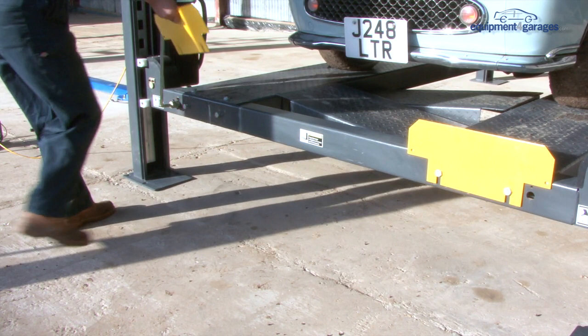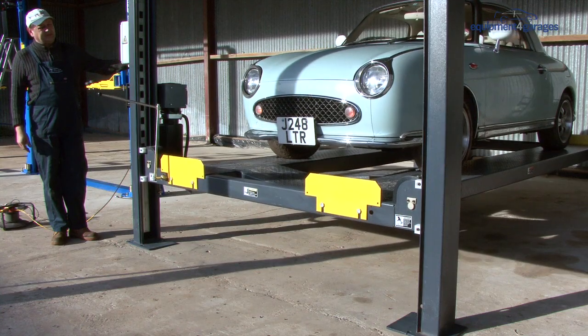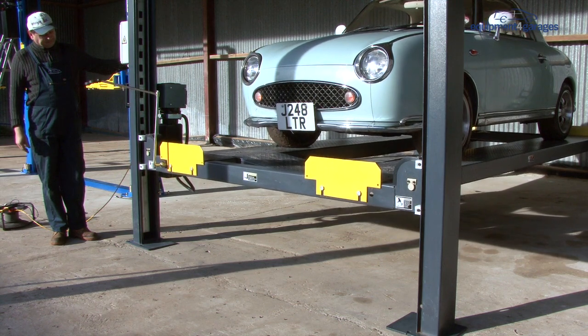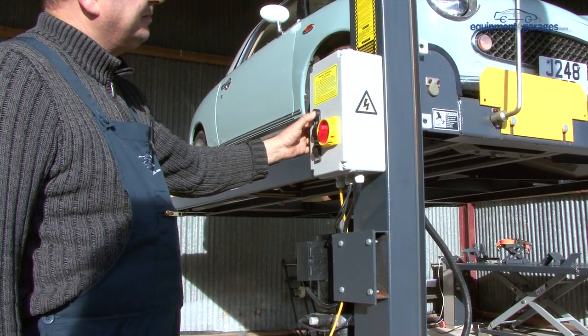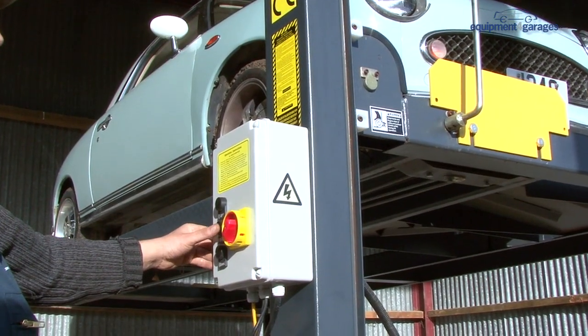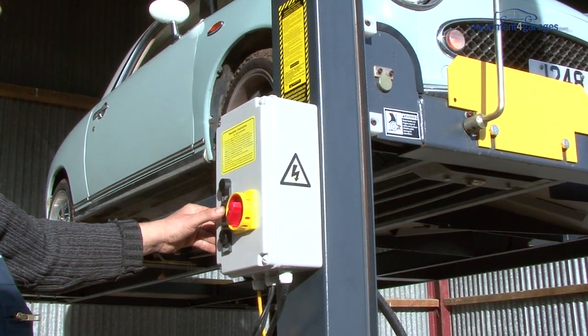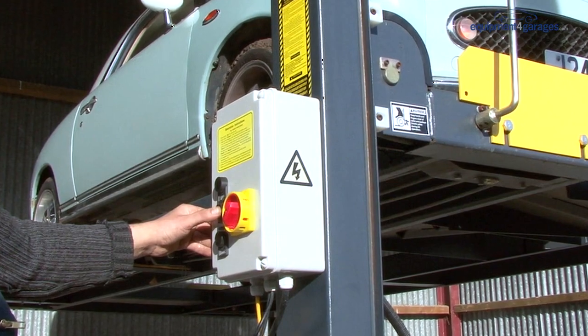Now slot in the yellow metal stop plates. This is done front and back of the lift. Raise the platform using the up button on the 24V control box. Once the vehicle is raised to the required position, you need to lock the lift. To do this, press the middle button once. This brings the lift down a level and locks it into position. This is a safety feature of the lift and should always be done.